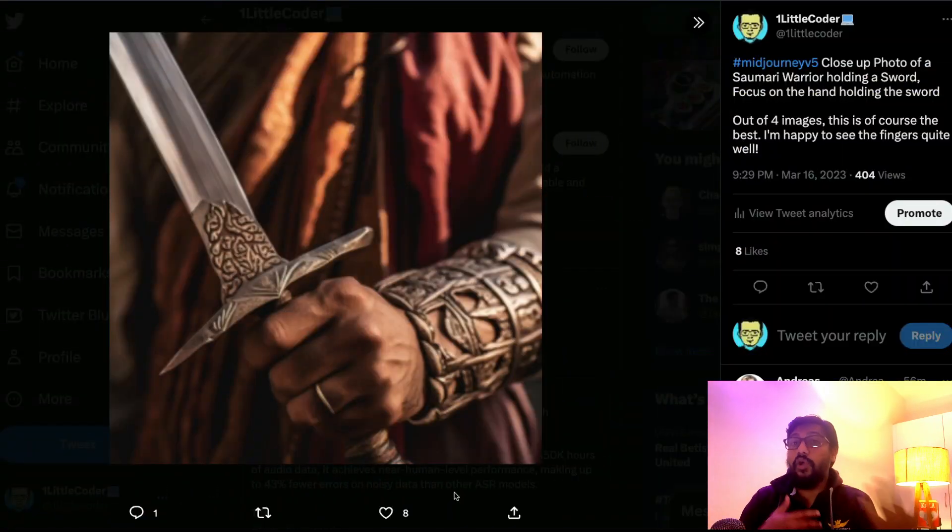In this video I'd like to show you my finger experiments with MidJourney v5 — what worked, what did not work, and what you can do so that your pictures will have really good fingers. To start with, I'd like to show you this picture.